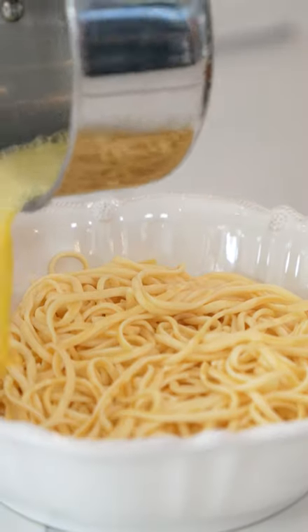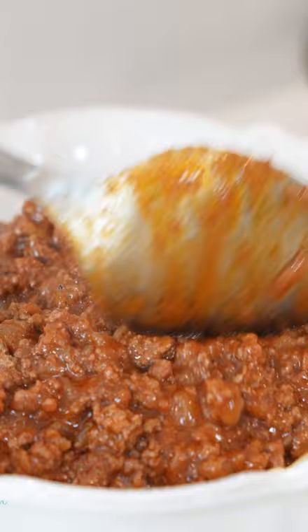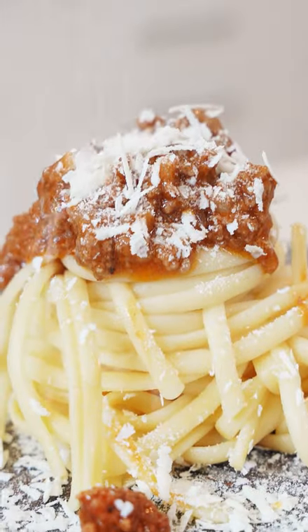We're gonna melt this. I'm pouring this on top, and I'm gonna pile this meat sauce right in the middle. Mm, smells so good.